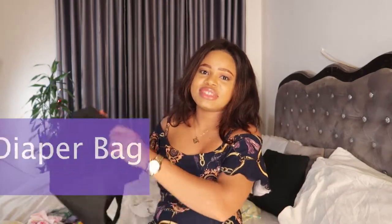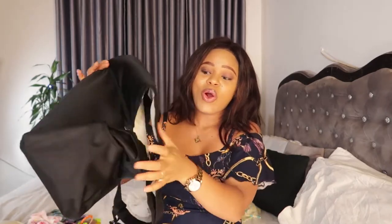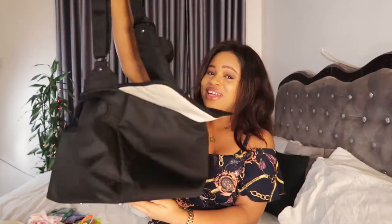Hi guys, welcome back to my channel. In today's video I'm going to be talking about what I have in my diaper bag. This is a diaper bag from QD and I love this diaper bag so much. I chose it because of the color — it doesn't have baby stuff written all over it. My husband can carry it too and it won't look babyish.